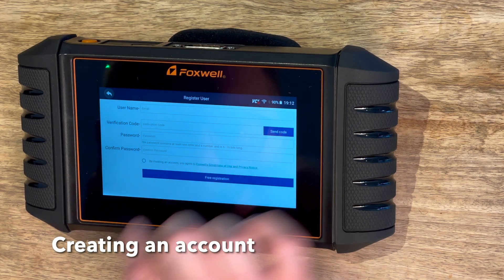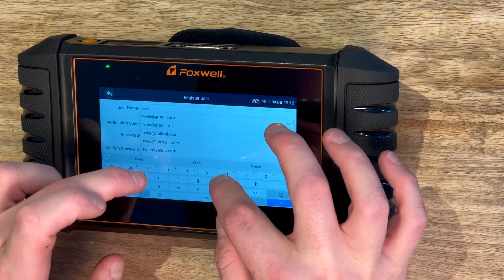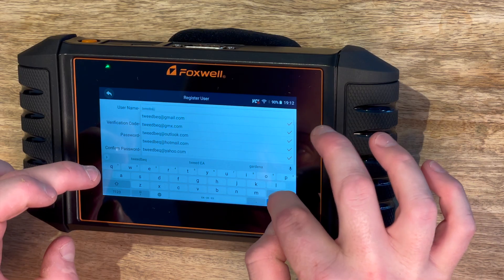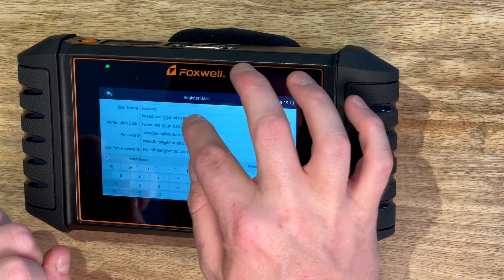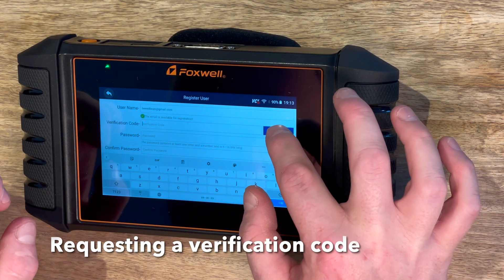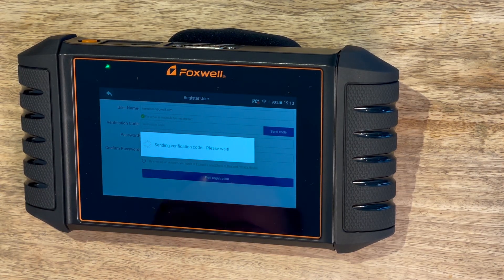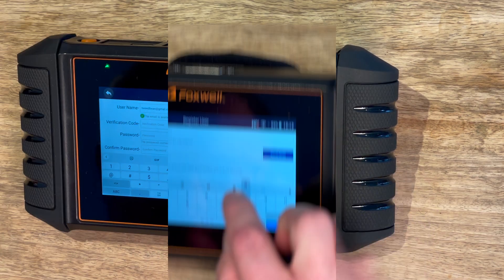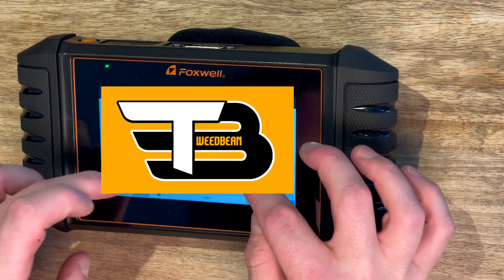You've got the registration screen, so you just put your email address in. The keypad is a bit small so if you've got big fingers you might struggle a bit - just take your time. It's going to send an email, so grab your device to get the verification code. You input the verification code and then set your password.